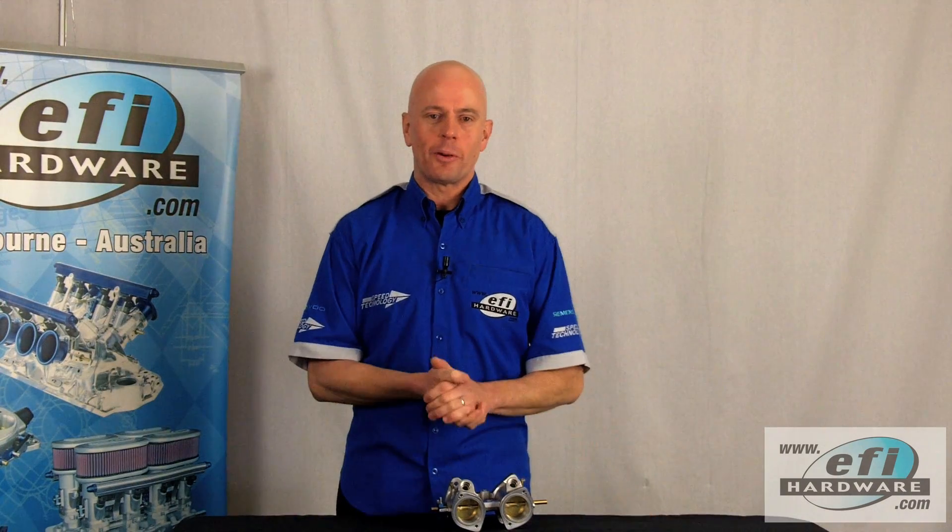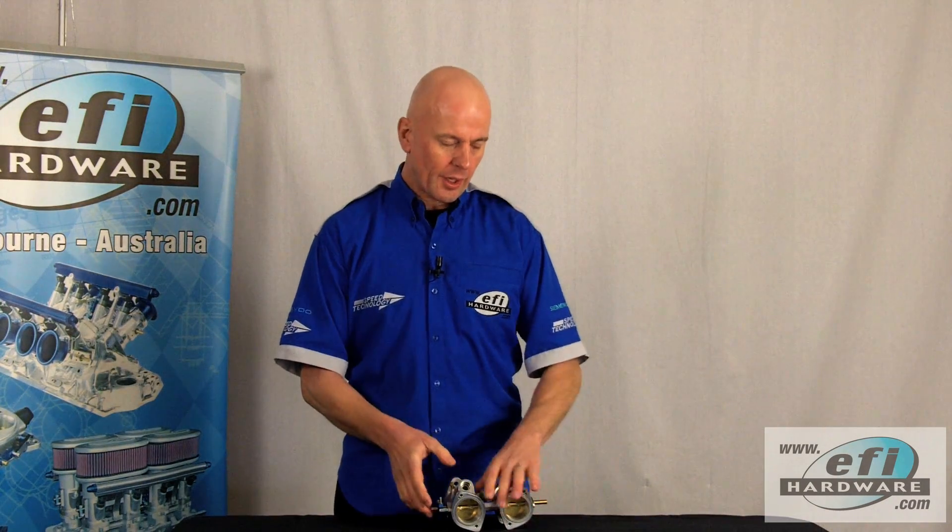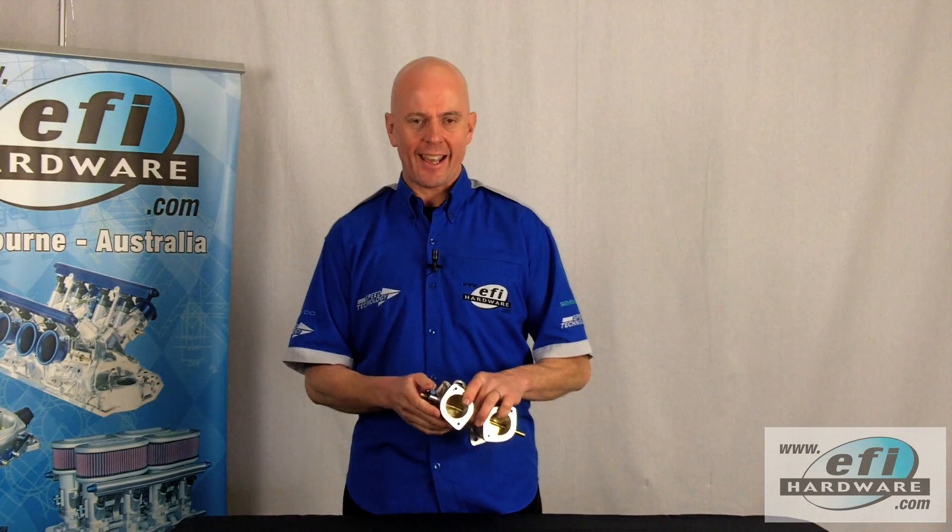Hi, it's Steve from EFI Hardware and welcome to our series of short technical videos. This video is one of a multi-part series dedicated to understanding different throttle linkage types, how they're fitted and how they're calibrated.